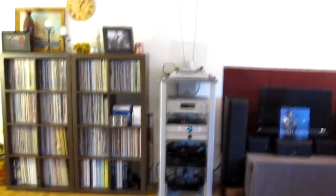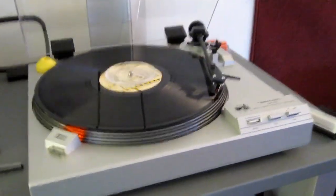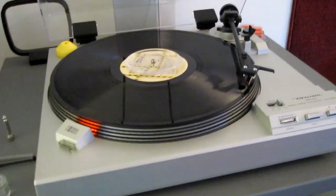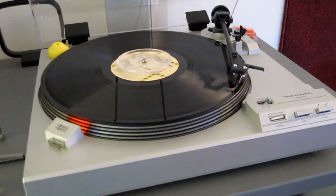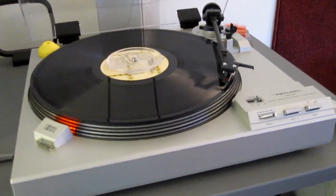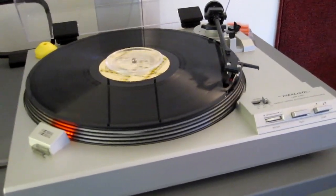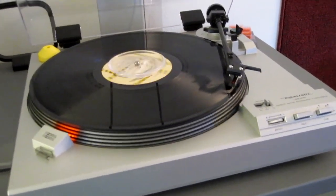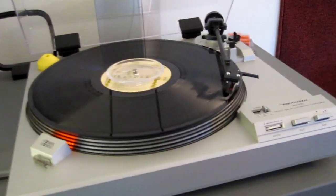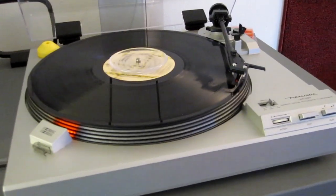Onward to the living room setup. Up top we have a Realistic, another mid-80s table, direct drive. This is my first table — I got it about two years ago, a little over two years ago now. Replaced the cartridge that the dealer sold it with, with an Ortofon OM5. Comes standard on the Project AB3 and the Rega RP1. Pretty decent cartridge, probably the best that I could do for this particular table and its arm.